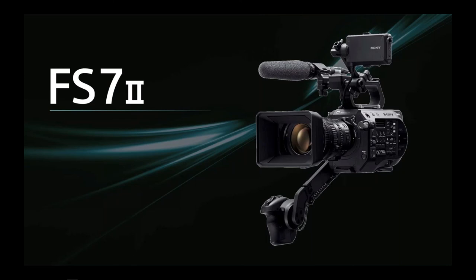Sony are adamant that it should not be called the FS7 Mark II — it is the FS7 II or FS7 M II. The FS7 II does not replace the FS7. This is perhaps one of the most important things to understand: it is a variation of the FS7 that addresses some issues on the original and introduces some higher-end features. Alistair wishes Sony had called it FS7 Plus, because FS7 II makes people think it's a replacement — it's not.